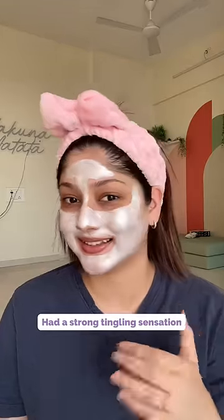First impressions: it is burning a lot and has a strong scent. The mask is completely dry after half an hour, but the color didn't change.